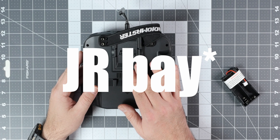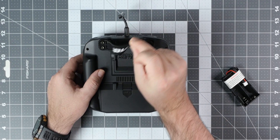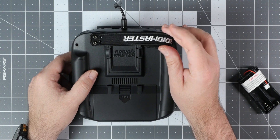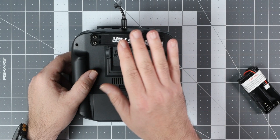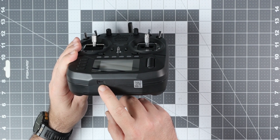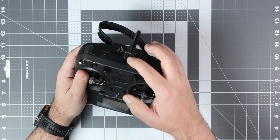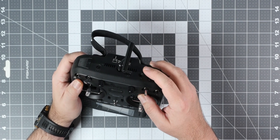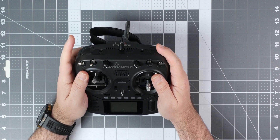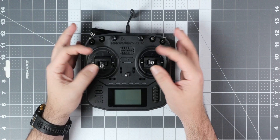We also get a full-size JR bay for any type of radio module you want, and a new carrying handle, which is made from some kind of fabric — lighter and smaller, yes, but I do miss the option of using the handle as a stand for the radio. Over here we get the USB-C port for charging the LiPo inside the bay. And over here we get the antenna connector — yes, this antenna came with the radio — trainer port, headphone jack, and two buttons: one is a latch-on button, which you can use for arming, and the other is a momentary button.